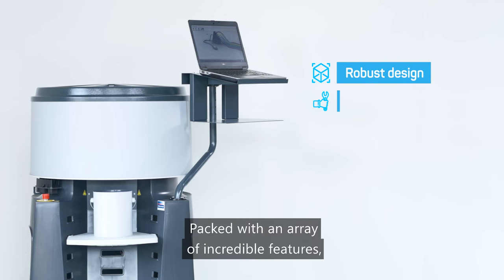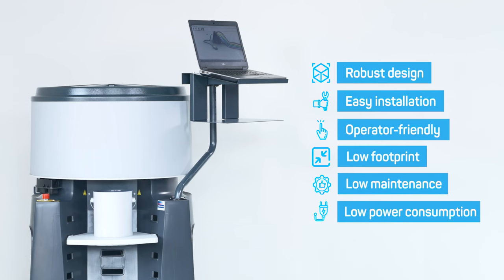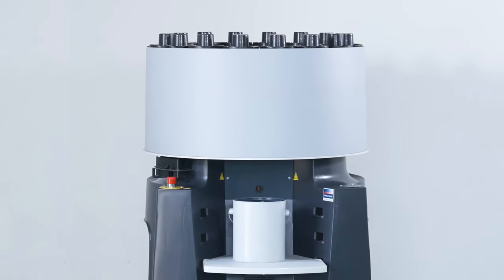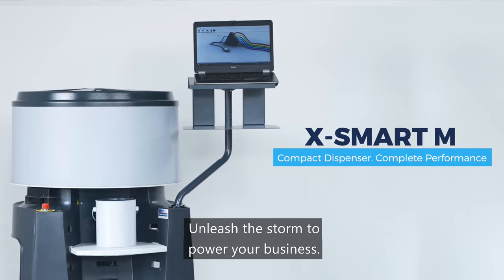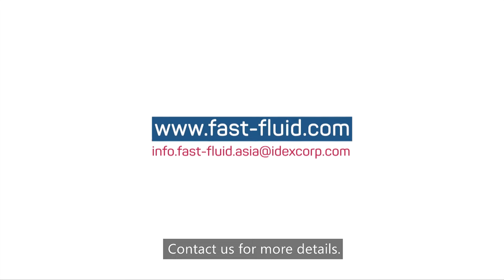Packed with an array of incredible features, the X-Smart M is the product to invest in for expansion in the low tinting market. Sometimes, something small and compact can make a giant difference. Let's take business up a few notches by discovering the uniqueness of X-Smart M. Unleash the storm to power your business. Contact us for more details.